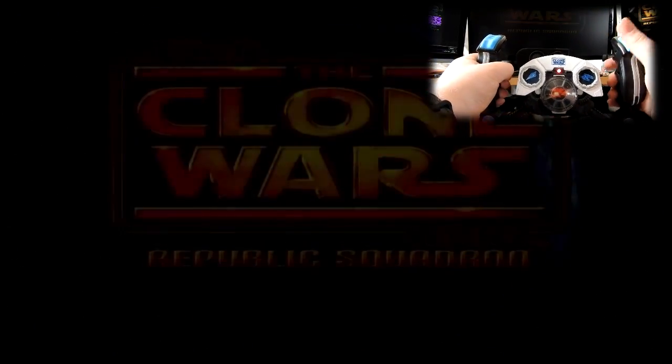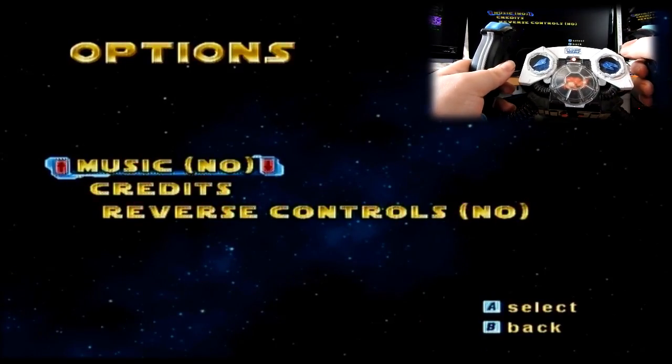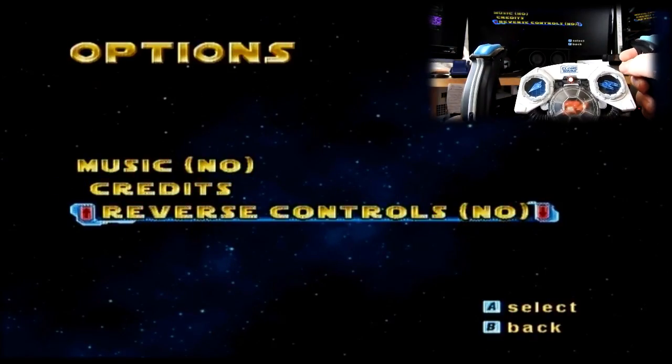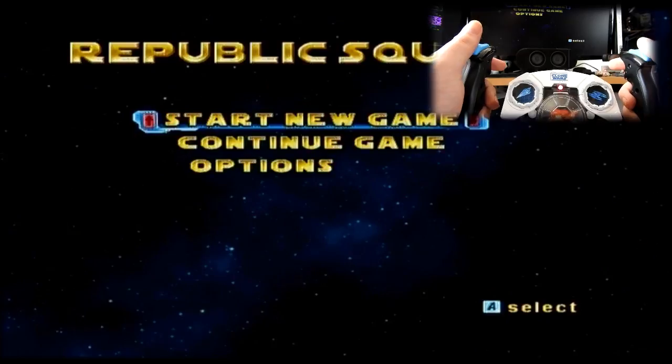Press A to continue — hell yeah. Now the fun fact about this: it actually has an options menu. Not much of one — you can choose to have the music off or on. You can also have a look at the credits. But here's a big important one: reverse controls. So you know how some people like to play with inverted controls or non-inverted? This actually supports that, surprisingly enough. I'm very very happy they did this. Let's turn the music on and check this out — new game.